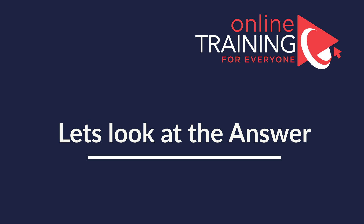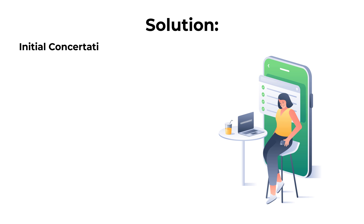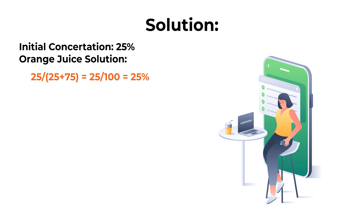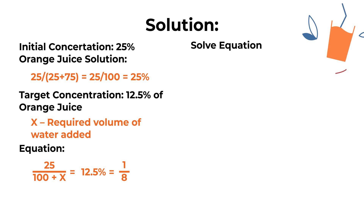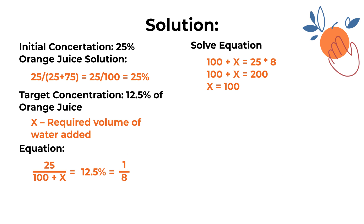One of the easiest ways to solve this challenge is to build the equation. Our initial concentration is 25% orange juice, calculated as 25 divided by 100. Our target concentration will be 12.5% orange juice, where x represents the required volume of water to be added. Our equation is: 25 divided by (100 + x) equals 12.5%, and since 12.5% equals one-eighth, we simplify: 100 + x equals 25 multiplied by 8, which means 100 + x equals 200.